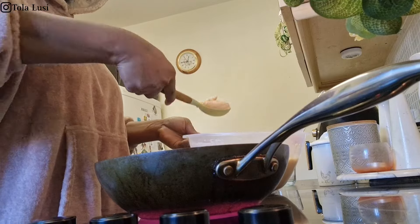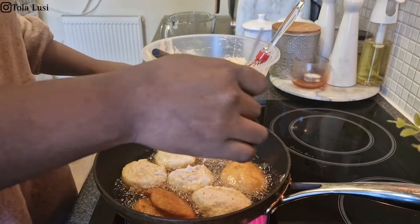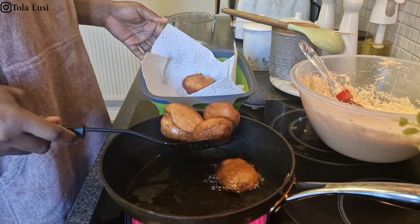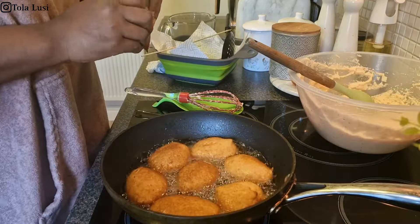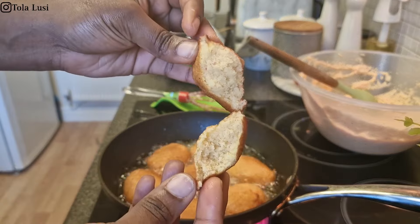This is how the akara comes out every single time — it comes out really fluffy. One thing I've noticed is that I try to whisk the beans in between scoops so it keeps its shape. I highly recommend this method because my akara comes out banging every single time.